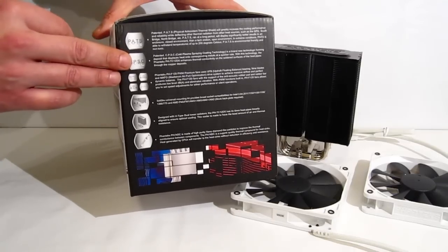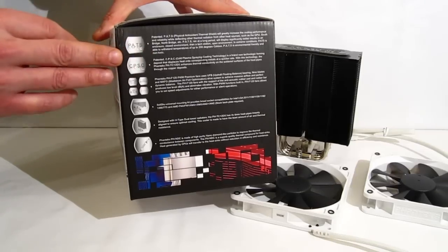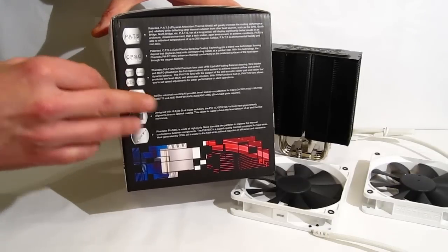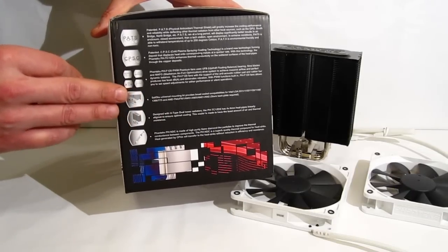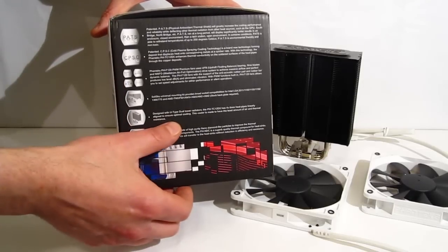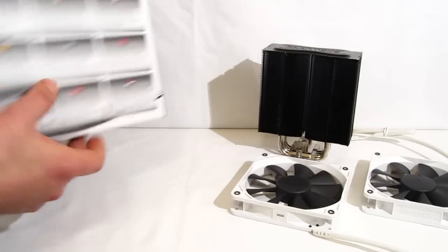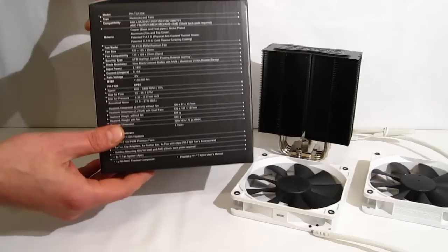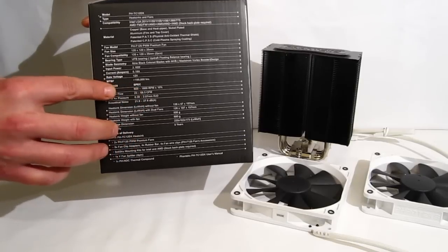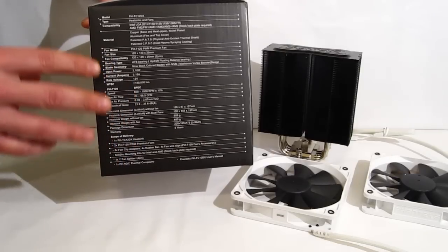Cold plasma spray actually allows the components of the cooler itself to transmit heat better within itself for better heat dissipation. Moving on, we have two 120 millimeter PWM fans and a solar skew mounting kit for all current Intel and AMD sockets. Taking a look at the fan specs: 600 to 1800 RPM PWM fan, up to 68 CFM at only 27.6 dB — so you're going to get a lot of air movement without a lot of noise.